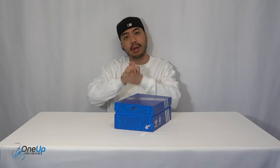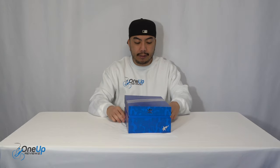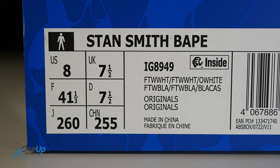So today we've got a look at the Stan Smith BAPE. We've got this in the camouflage colorway — the BAPE camo — in UK size 7.5, which is a US 8 and a European 41 and a third. So just before we get to unboxing...